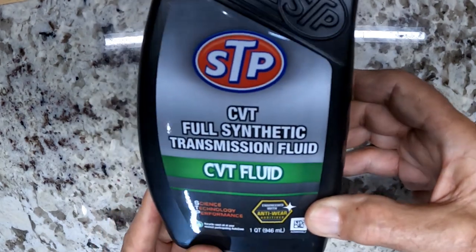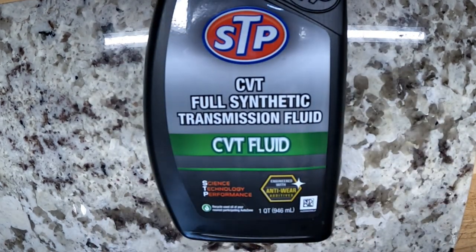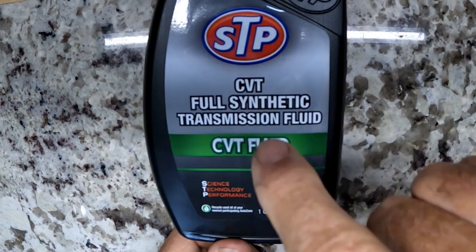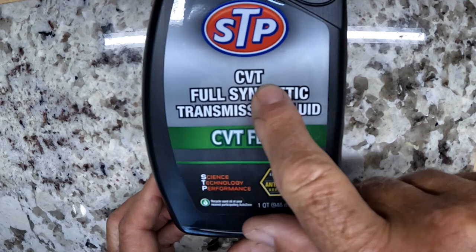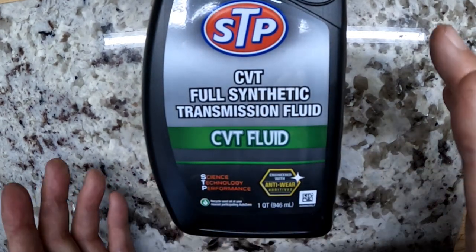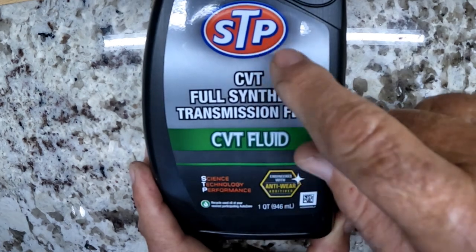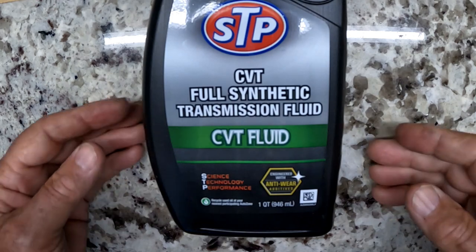So no oil added on this one. I bought some oil just in case we did need to add some, but I'm not going to put any in because I think we're right where we should be. You want to get this oil right here — make sure it's for your CVT transmission, your rubber band transmission. I got SDP. The main reason I got the SDP was because it was the cheapest.